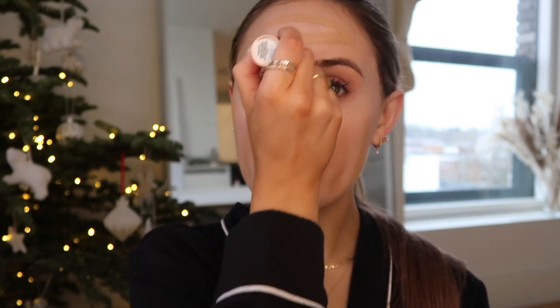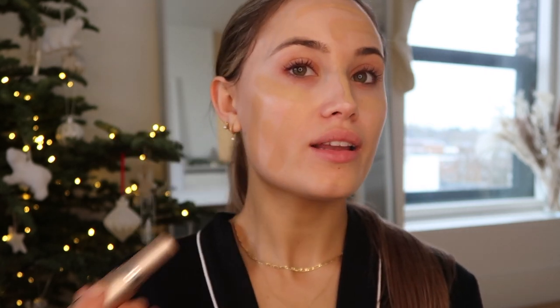For my base I'm going to use my Bare Minerals foundation stick. I do love using this as a foundation, and I'm going with this stick as it is a bit more full coverage. I wear it in the shade Ginger 06 - it's really nice full coverage and quite buildable as well if you don't want it to be too heavy. I just love the colour - look how perfectly it matches my neck. I'm going to blend this in with my Bare Minerals smoothing face brush.